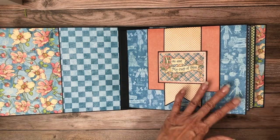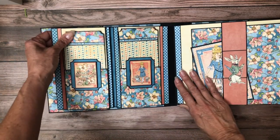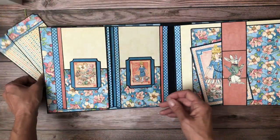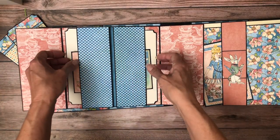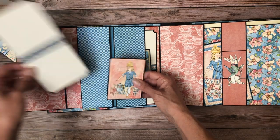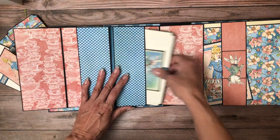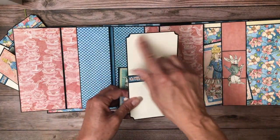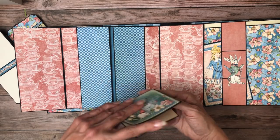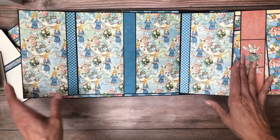I opted not to do the inserts in the pockets because the pages are so heavy already. Here is page two — we've got two inserts, this opens, and then we've got an insert on each side. I also put an ephemera card in here, so both of these have lots and lots of room for photos and additionally you have room for journaling. This opens one more time to a layout that is all photo space — it's beautiful.